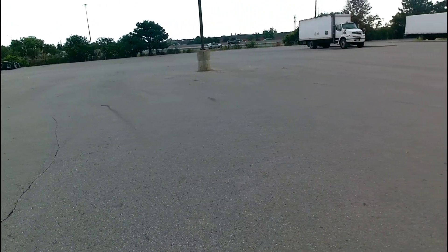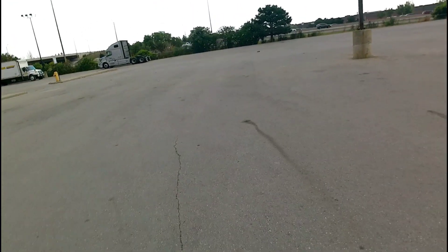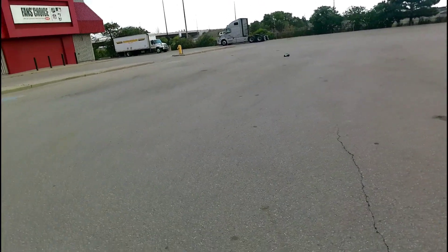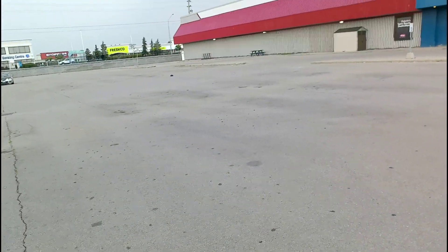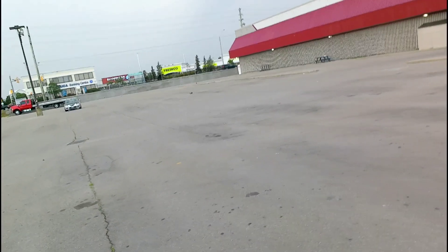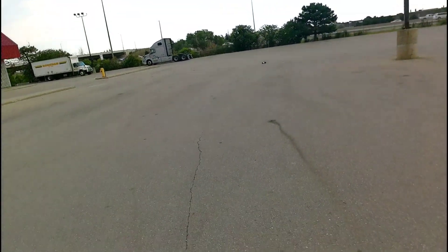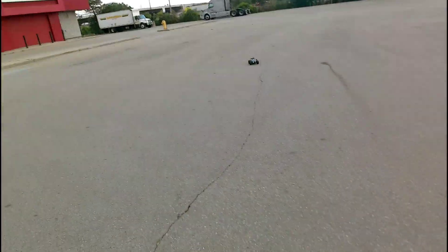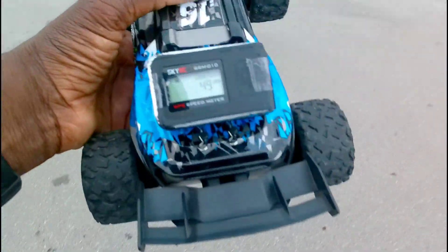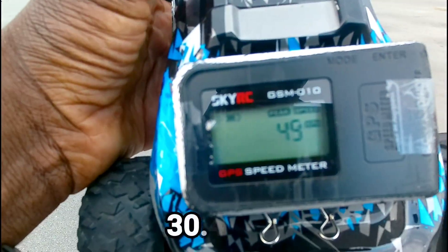Can we hit 50? Maybe it's a little bit too much power for this thing, but it is brushless. There we go — 49 kilometers an hour guys, 49! You guys see that?